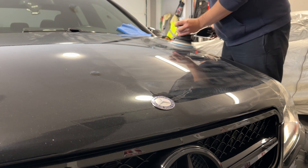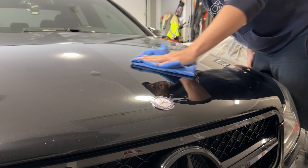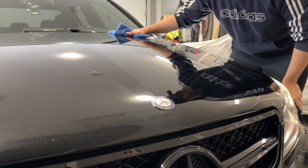After giving this vehicle a full decontamination wash — which I have other videos on — including a good clay bar and iron removal to strip the brake dust off, this is when you can inspect the true condition of the paint inside under a light.